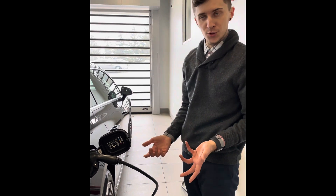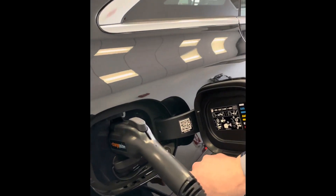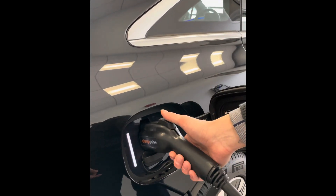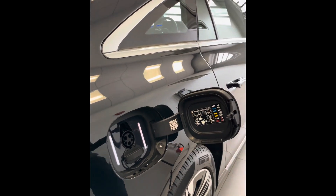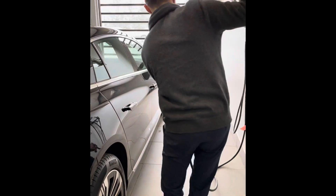Now that the vehicle has reached the state of charge you were trying to achieve, simply come over next to the charger — there's an illuminated button. Press that first; that will disconnect the charger from the vehicle. The white lights illuminate, then simply press the trigger to pull out. You're all done — close the charging door on the vehicle.